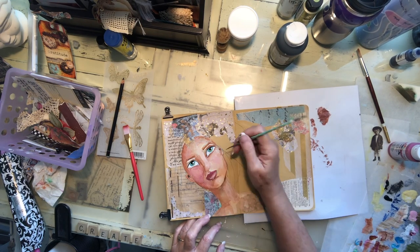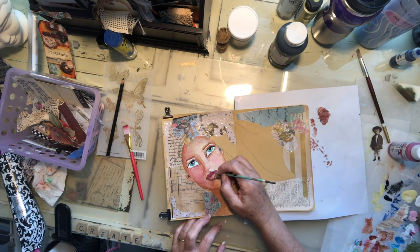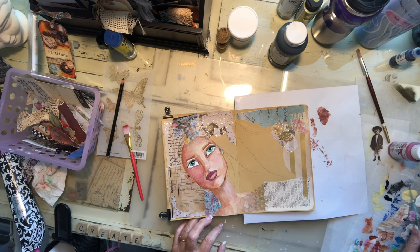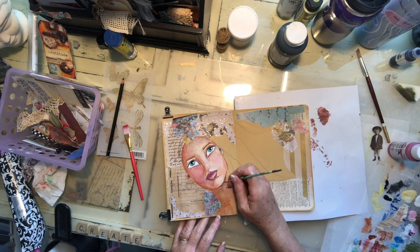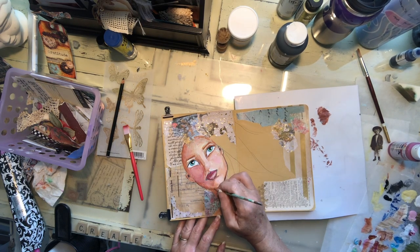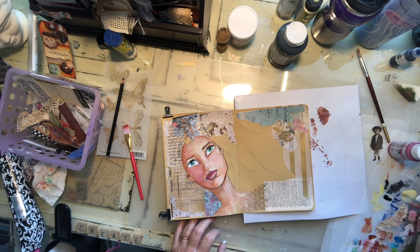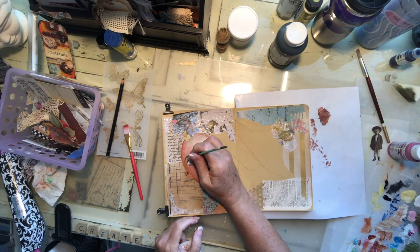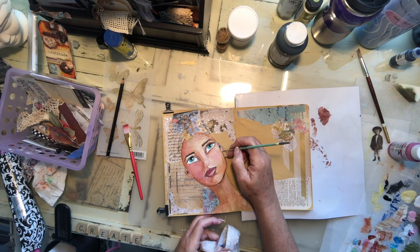I think she is going to be light haired, somewhere between silver and blonde — you'll have to use your imagination. She ends up kind of looking like a California girl or something. I just play as I go; I don't always know what she's going to look like in the end. But that's how I learn — how I learn to do faces is by doing faces. I enjoy doing them with different looks, different expressions, different colorings, different hair.